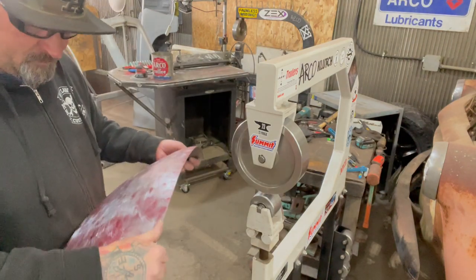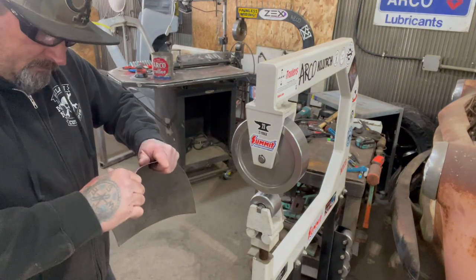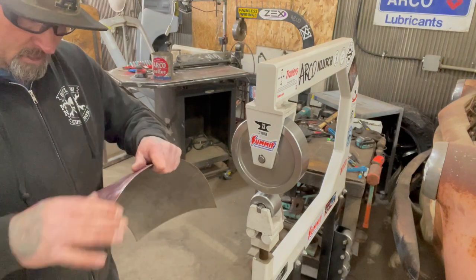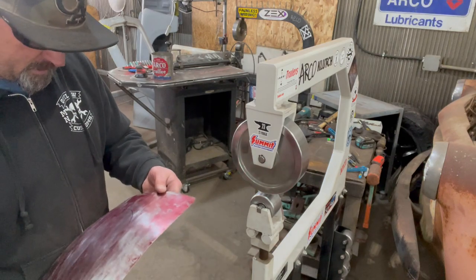I've got a little spot right here that keeps kind of oil canning when I'm moving it around. I'll check it on the fender buck, and if I don't like it, I'll just shrink that side just a little bit. But it's starting to look pretty damn good.